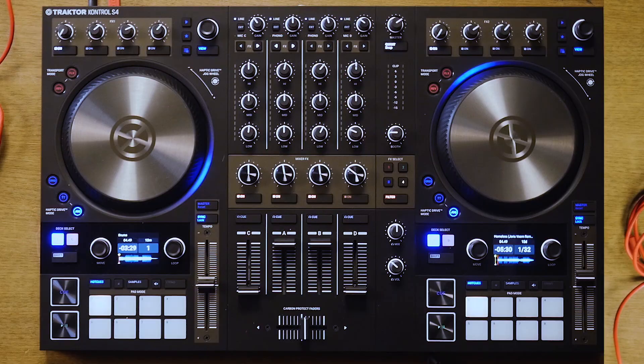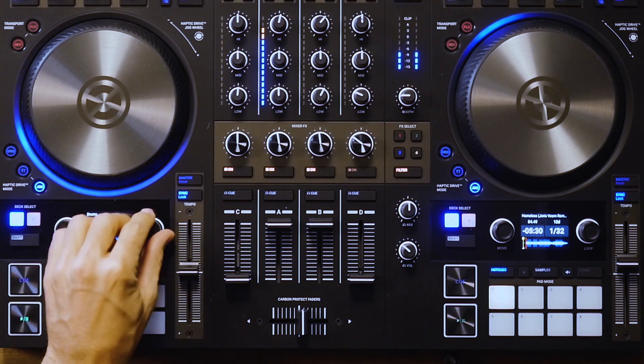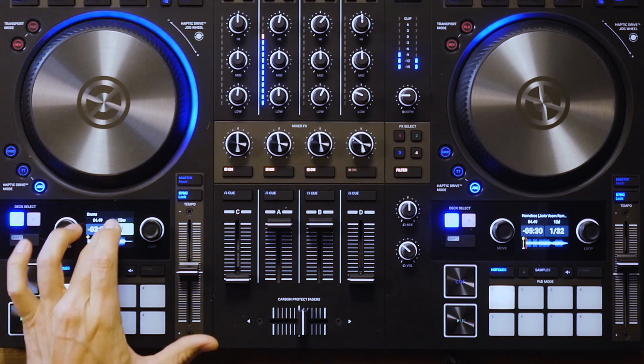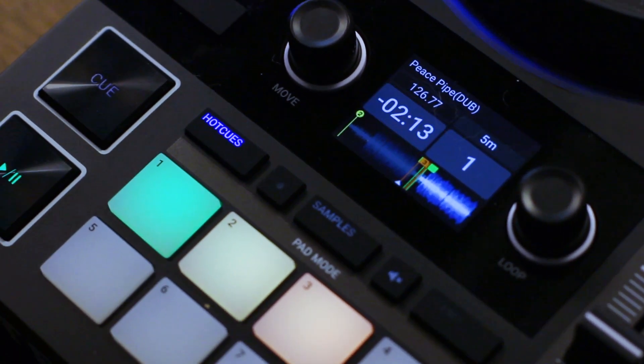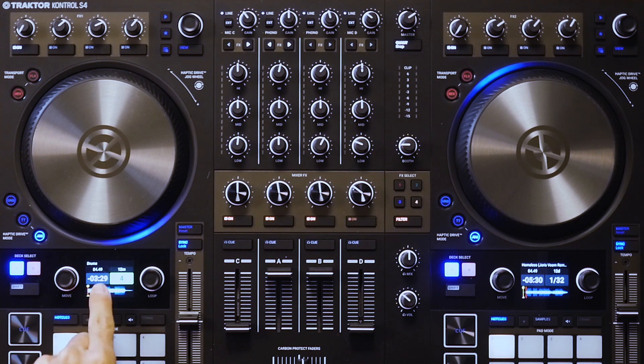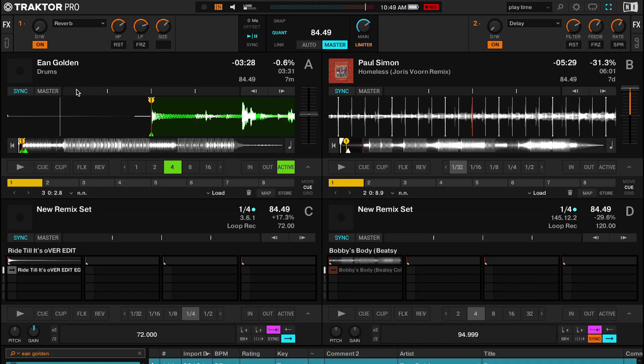Something that I think you'll like: they kept the loop section where you set a loop and can move it around. In between you now get a waveform view, the time remaining on your track, the key, and the BPM — a lot of critical things I want to know while DJing without going over to look at the laptop screen. On the S5 I had a huge screen that was kind of redundant, duplicating my laptop screen. Here I get big jog wheels and a little screen, which feels like a nice compromise and I think is the real success of this controller — it takes the best things from the last five or six models NI has made.